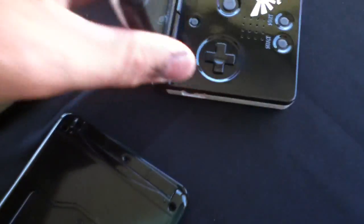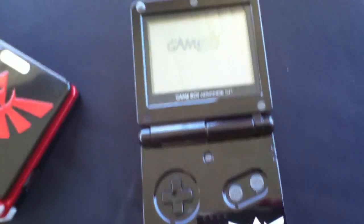Here are the completed ones that I'm selling on eBay right now. These are all the bright screen AGS-101 models.